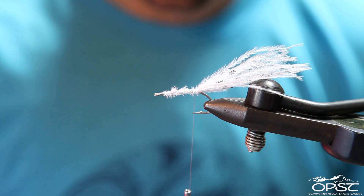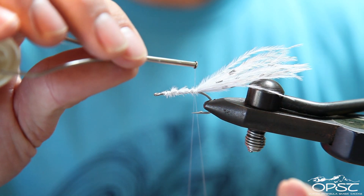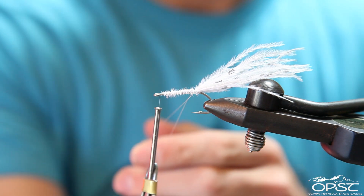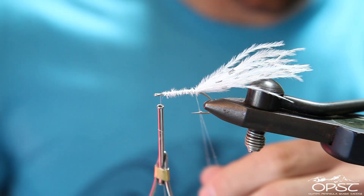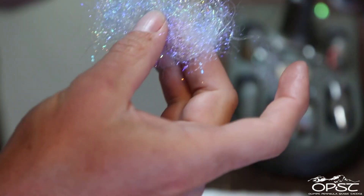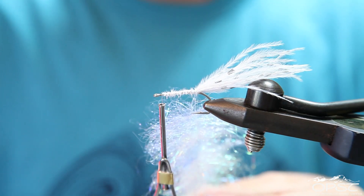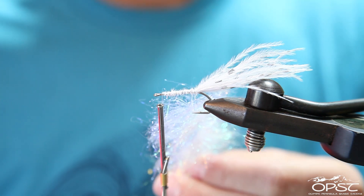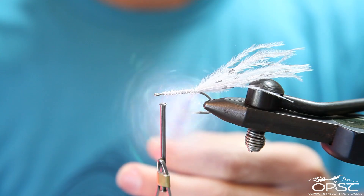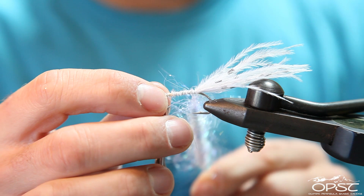I'm going to make a dubbing loop, making it a little bit longer than that line of materials there. Wax it, and I'm going to just take the whole thing and put it in there — open wide. You can see it's got all kinds of colors — just put it right in the middle. Then get our OPST dubbing spinner. It's a really nice, very heavy tool — it just spins forever. Spin it, spin it again. That should be good to go. That mono thread bites really well.